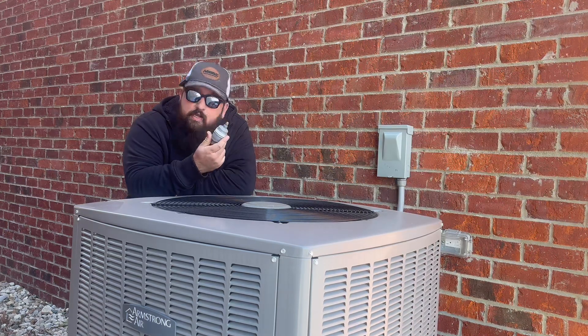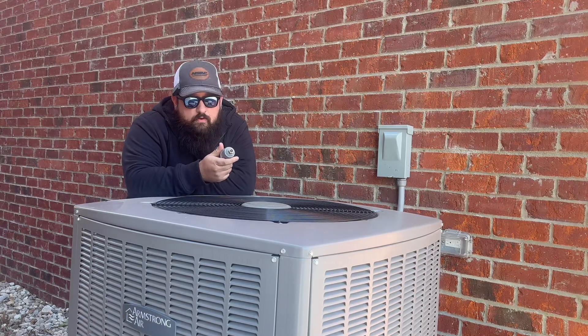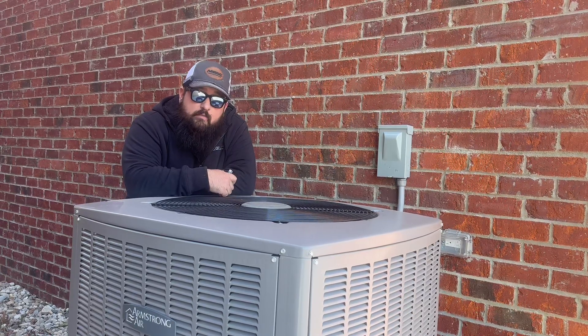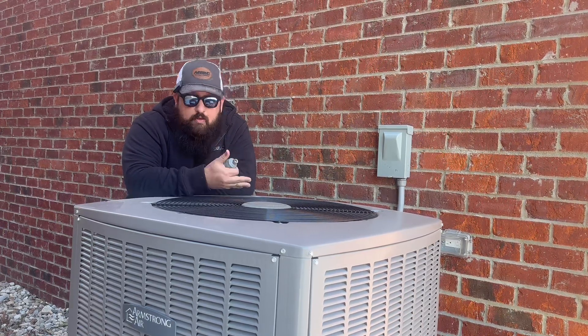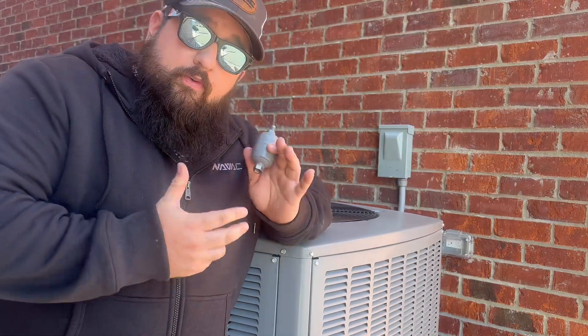We are not cleaning the refrigerant — all we're doing is protecting our investment. By pulling the contaminated refrigerant through this filter dryer, we are helping to ensure that our recovery machine does not get damaged by the acidic or contaminated refrigerant inside of the system. Again, this is an insanely affordable insurance policy for a huge investment for you or your company.